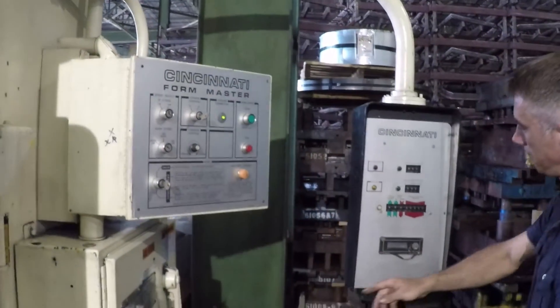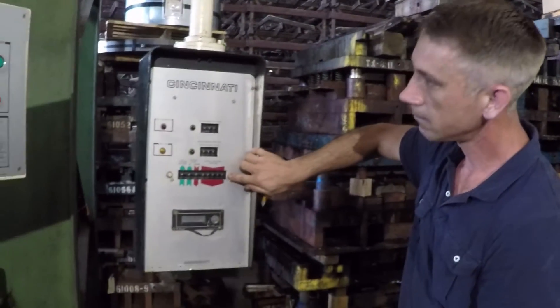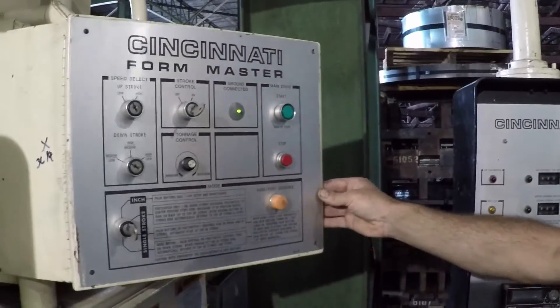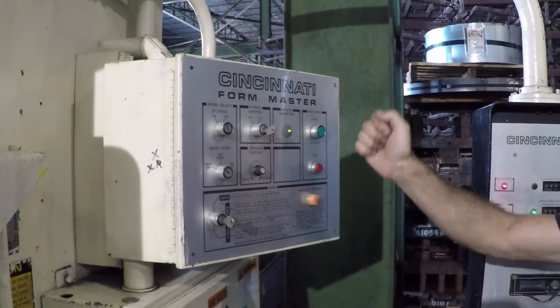This press reverses the ram in one of two ways: either when the ram physically reaches the ram reversal position, or when the dialed-in tonnage is reached. In this demonstration, we will be using tonnage control to initiate ram reversal.